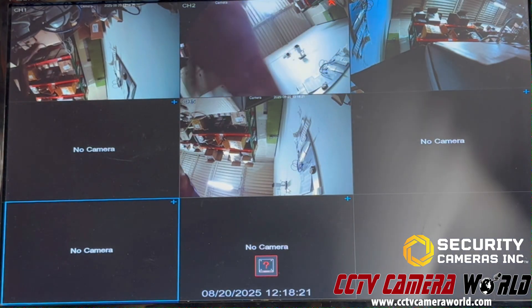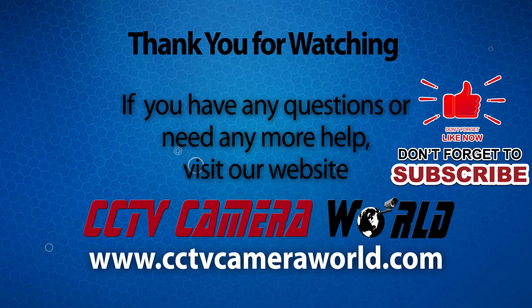Hopefully you found this video useful. Thank you for watching. If you're watching on YouTube, don't forget to like, comment, and subscribe.